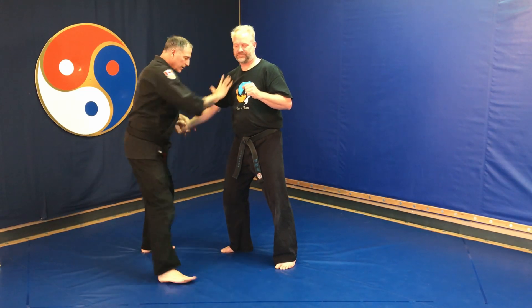Number two: knife strike, power finger. The X-Block clear can allow you to get into some of the joint locks that we'll be doing as well. I hope you found that useful. Thanks Brad. Thank you. Have a great day. Namaste.